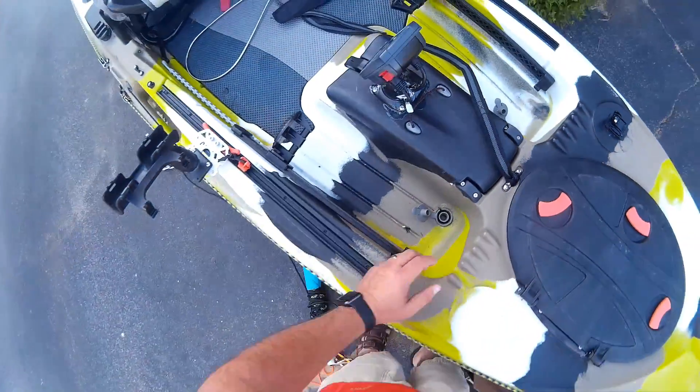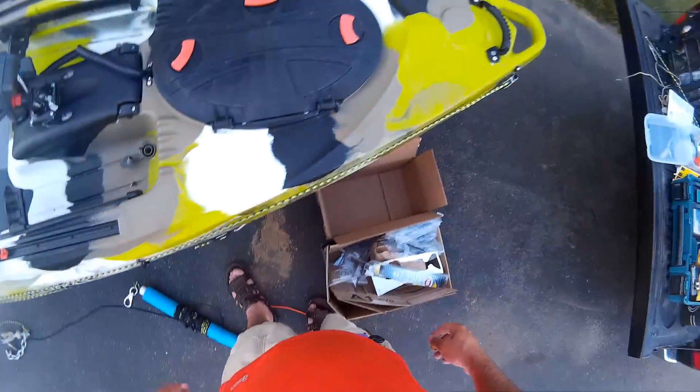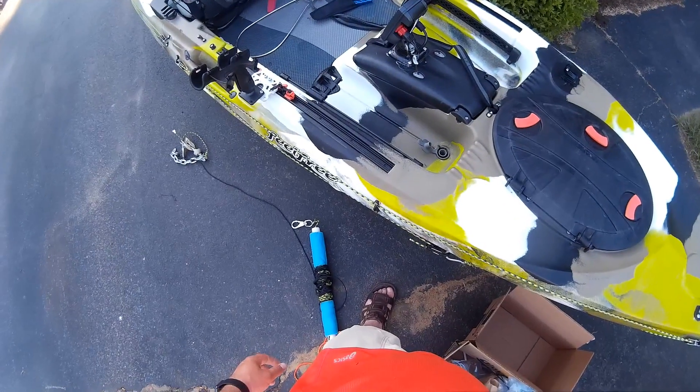There we have a GoPro mount on the bow. There we have it. Good day.